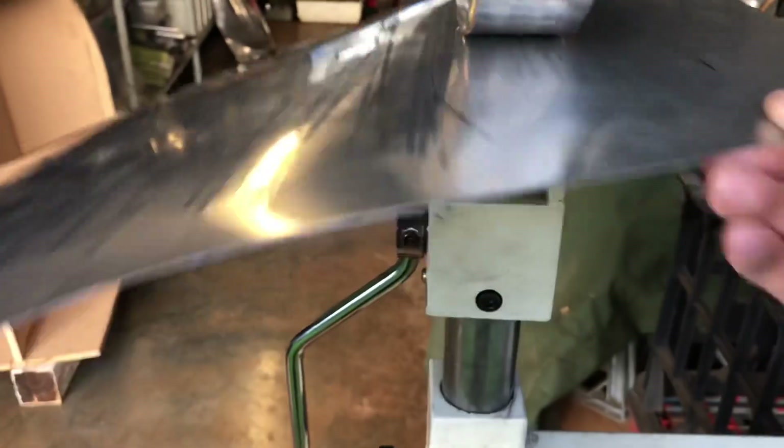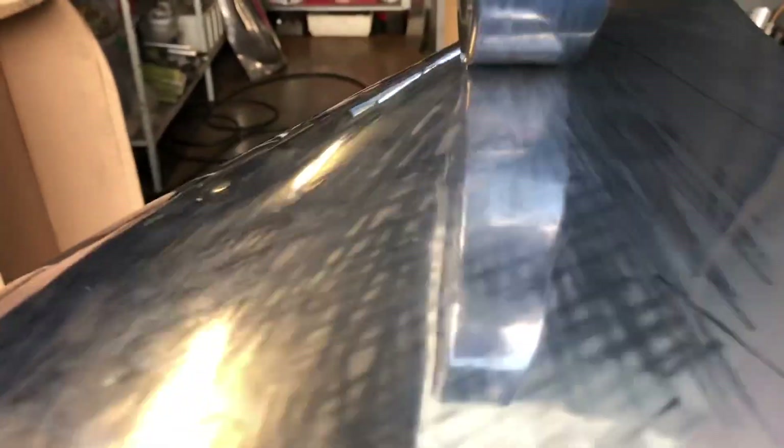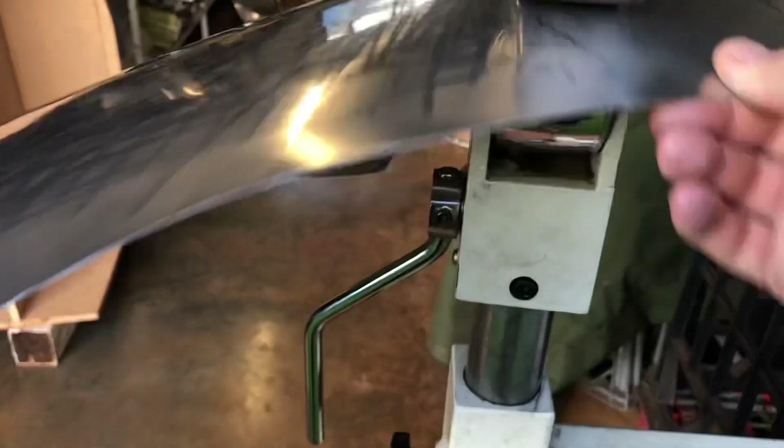Very light pressure on the wheel at the moment. Like I said earlier, on these ones we want to make sure the lines are very close to each other — it just helps with clean up later on. All right, let's see what that looks like.